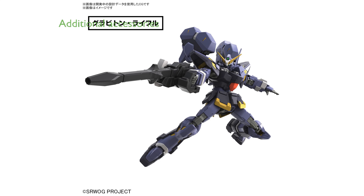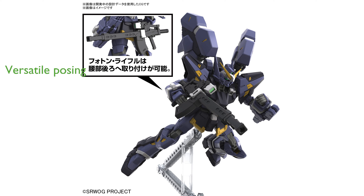Additional accessories, such as hand parts and a display base, are included, providing more options for display. The beam sword grip and Photon Rifle can be conveniently attached to different parts of the model for versatile posing.